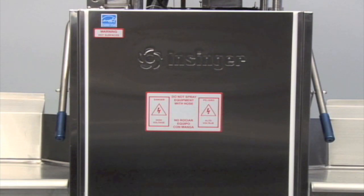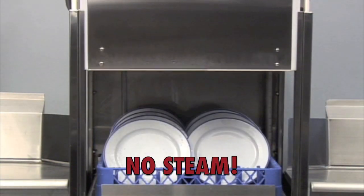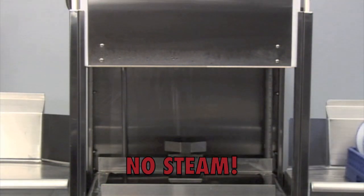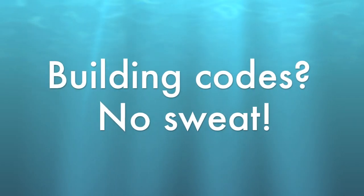In order to prevent short circuiting and preserve the integrity of the sanitation process, a door interlock is utilized to lock the dishwasher closed until the steam extraction process is complete. The VaporGuard system is completely automatic and takes place at the end of the final rinse cycle. But what about building codes?